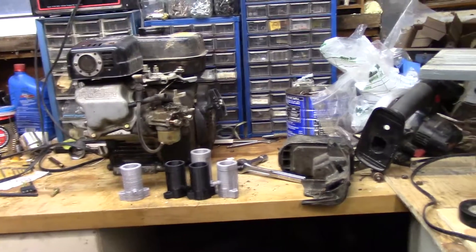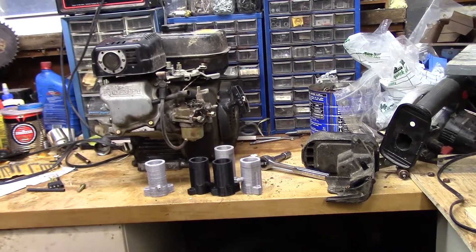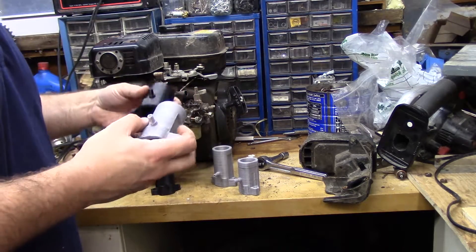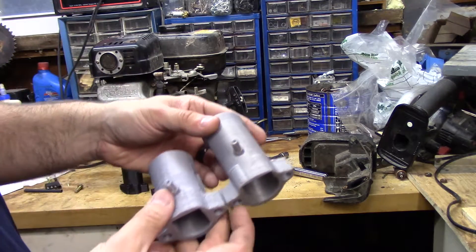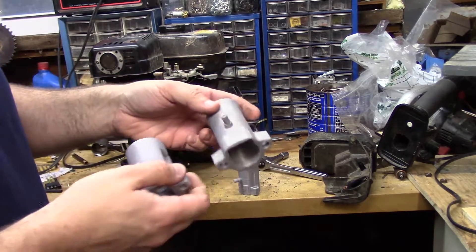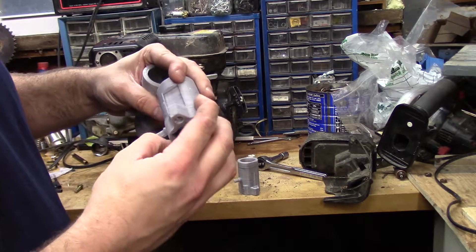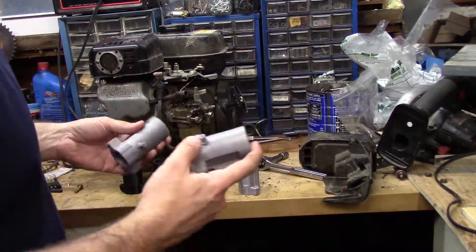We're back in the shop and I have some iterations of this product to show you. The original one was a little bit long, this is the second one with a modified piece we did previously. This one printed out really good, this one printed out pretty crappy — looks like it was over-extruding. I started fixing it in this area but it wasn't quite perfect. This is like a solid print.